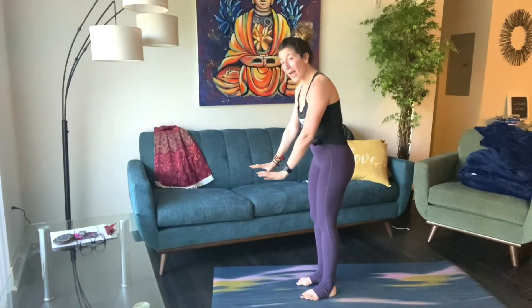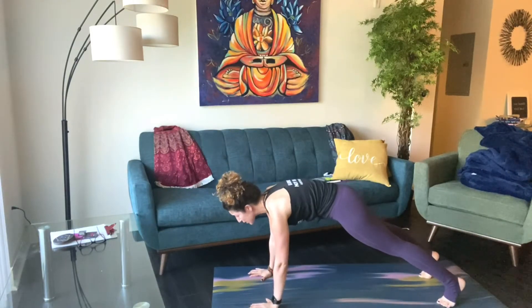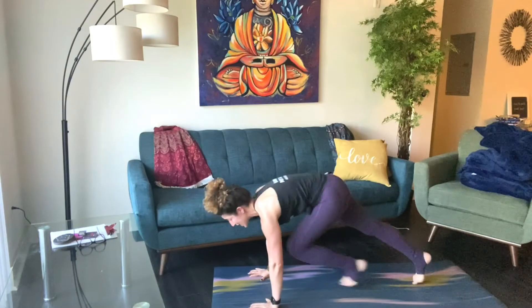What is up my friends? It is officially time to get our cardio on. So what I want you to do is get in that high plank position. Make sure your shoulders are stacked right on top of your wrists. You have your pelvic tilt. Squeeze your butt cheeks and drive those knees into your chest.